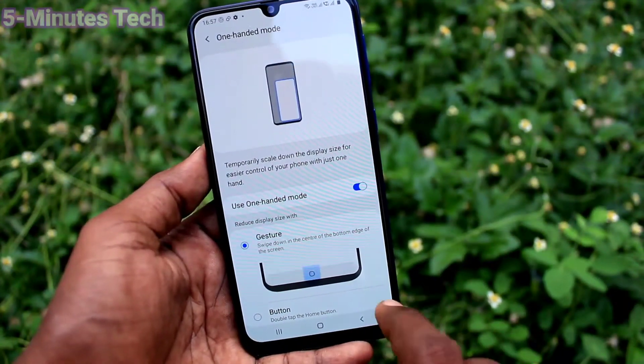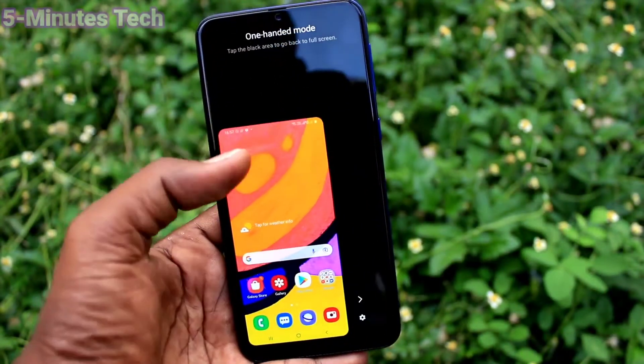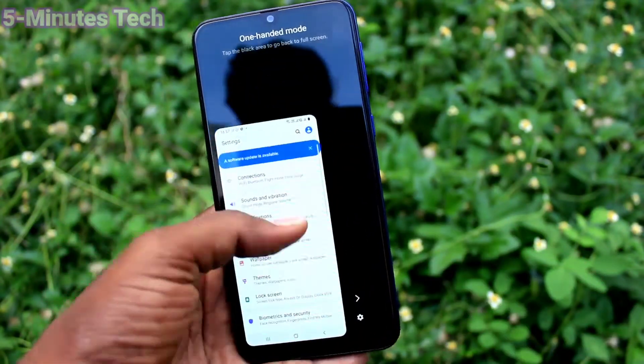The first option is gesture. You just have to swipe down from the middle button and one-handed mode will be active. This is left-handed mode — you can use your phone with one hand, left hand only.